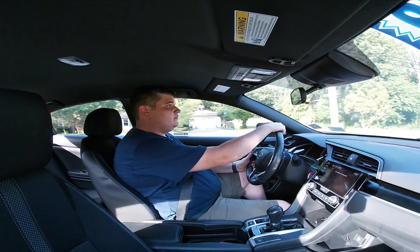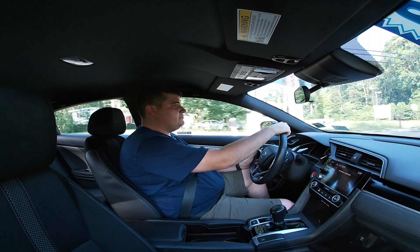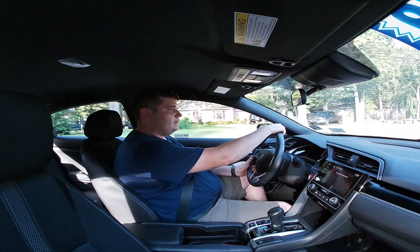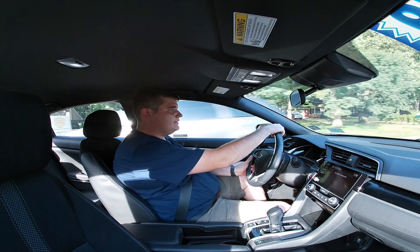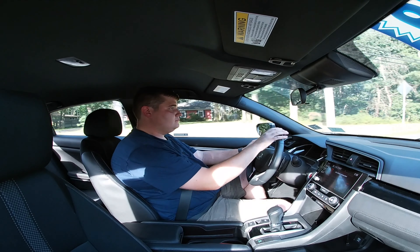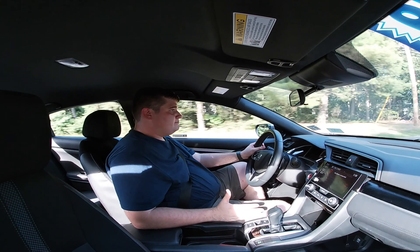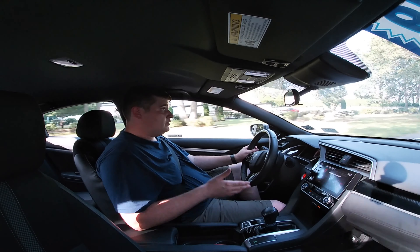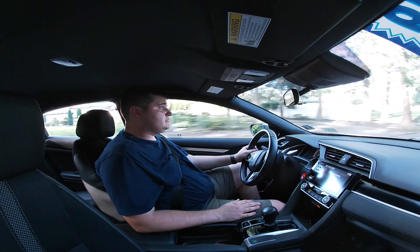Honda Civics are not really too quick unless you go for the Si or the Type R model — particularly the Type R. They only come with a manual transmission, not automatic like this one.